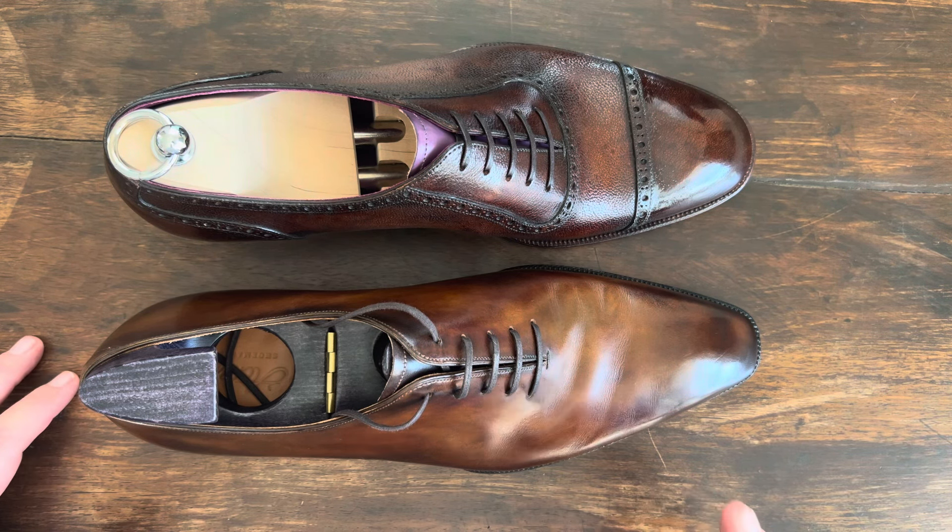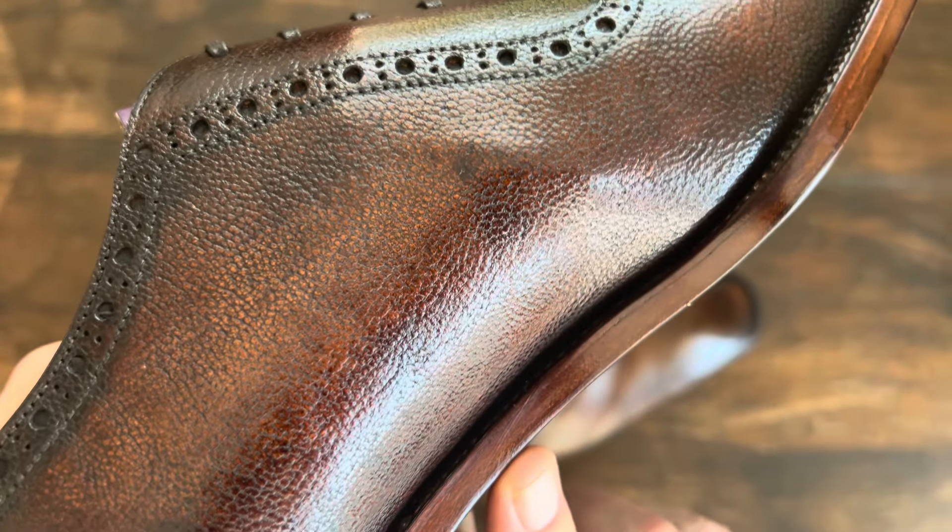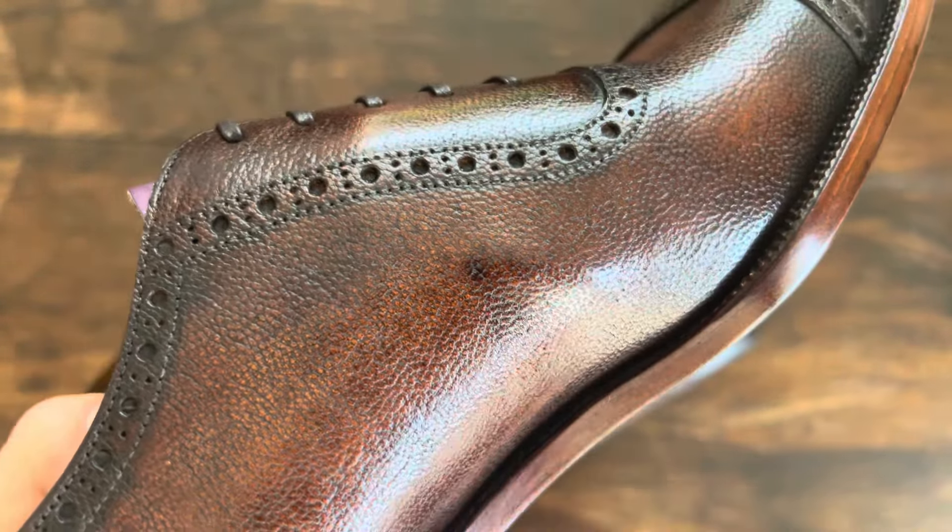Let's look at the top of the welt. This is hand stitched — they're both hand stitched the same. This has fudging on it as well. Now you'll see here this has a square edge, or what they call a square waist. But this is also a 270 welt. You can see the stitches right here — they're actually visible.